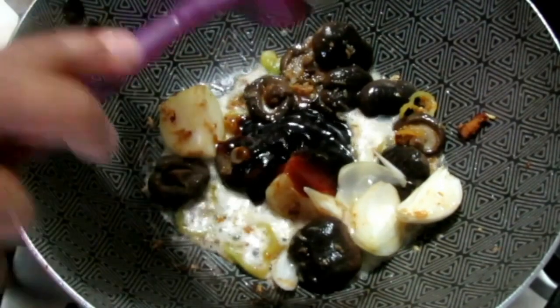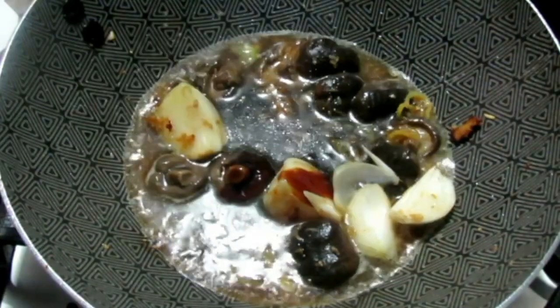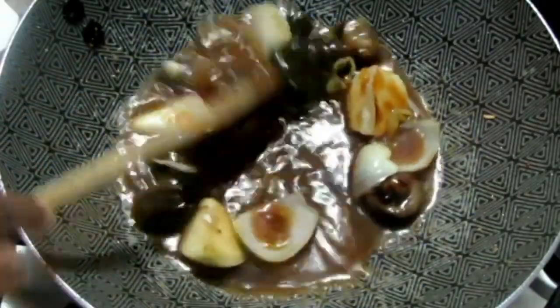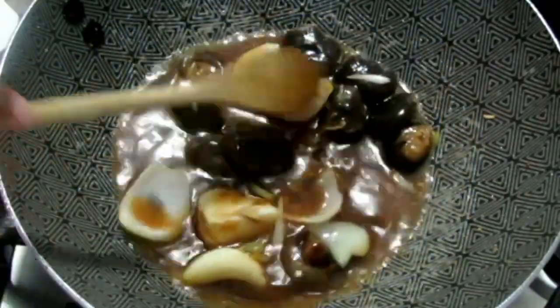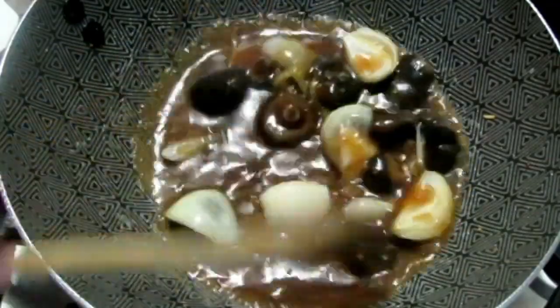I'm going to be adding my oyster sauce along with some water — just a little bit — and then some cornstarch just to thicken it up. Adding the oyster sauce alone will have too much of an overpowering flavor, so I like to water it down just a bit, but I do like a thick sauce, so that's why the cornstarch is going in there.